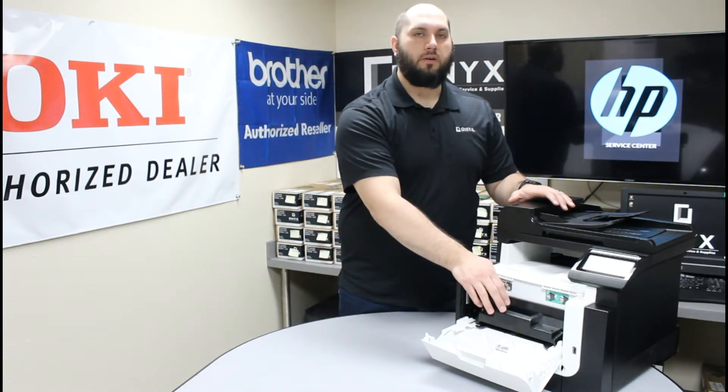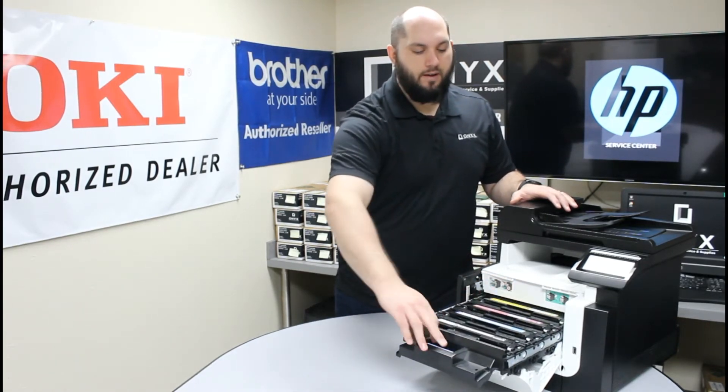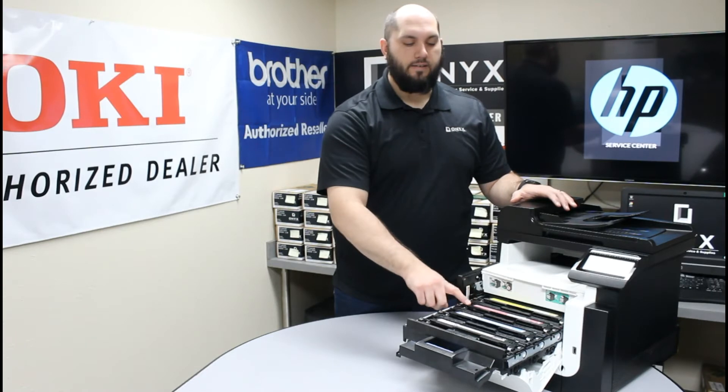Once that's down, we're going to go ahead and slide out our toner tray. To do that, there's this blue handle here. You're just going to squeeze it and slide that toner tray all the way out. So now once you have that removed, we're going to find whichever color needs to be replaced. In this case, it's magenta.